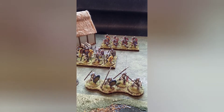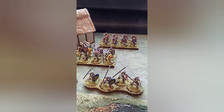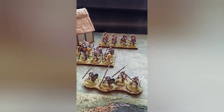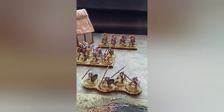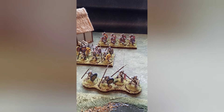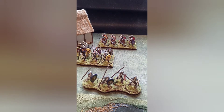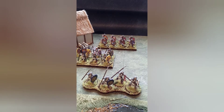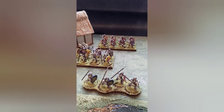Hi everybody, Praz here. Welcome to my showcase of my 28mm Late Romans. I wanted to talk about multi-use armies and for those new to the hobby or those experienced in the hobby, just perhaps thinking a little bit more when we paint up an army of different rule sets where we can utilise the same figures.